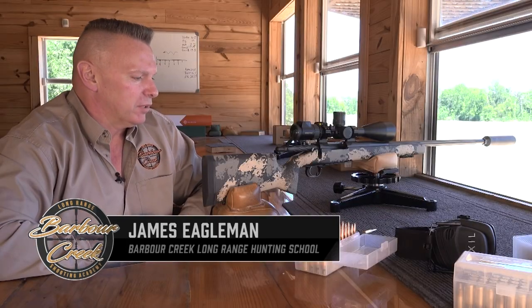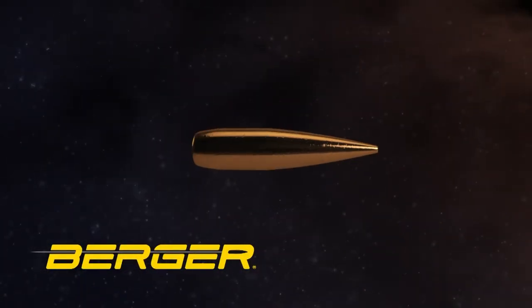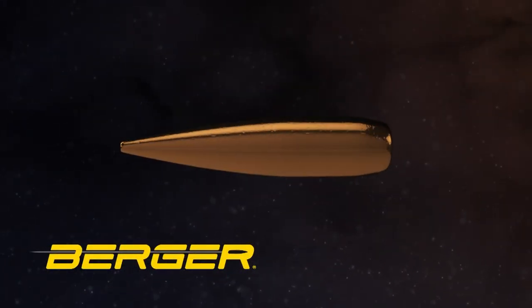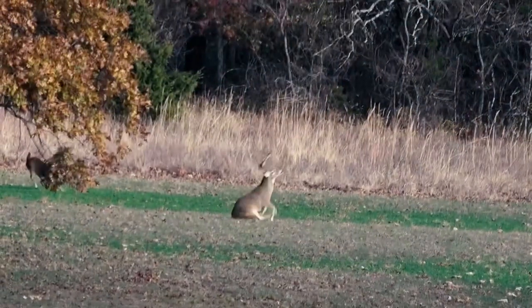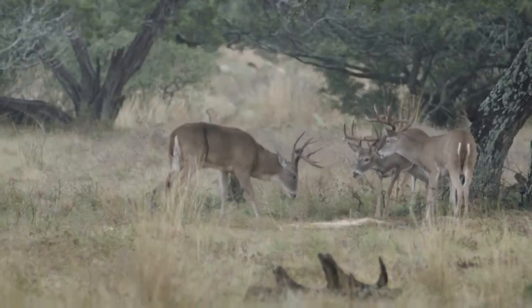James is back from Barber Creek Long Range Hunting School. We're going to talk a little bit about shot placement, especially when running a Berger-style bullet. We love these Berger VLDs — they're phenomenal for dropping an animal in its tracks with a hydrostatic shot. We do a high shoulder shot, or what I like to call basically straight up the legs, center on the body.